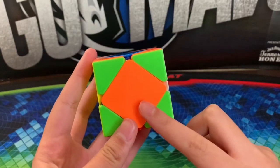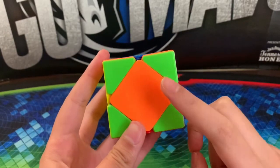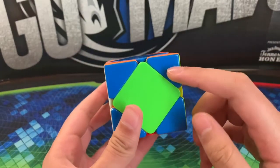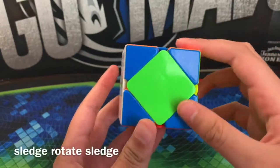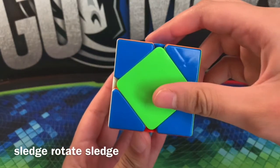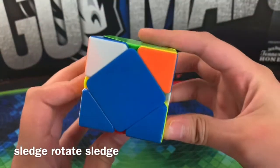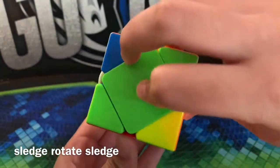The side in front should have two opposite colors — green and orange aren't opposite, but blue and green are. So once you hold it like this with opposites in front, you're going to want to do a sledgehammer, then rotate it, and then do another sledgehammer.